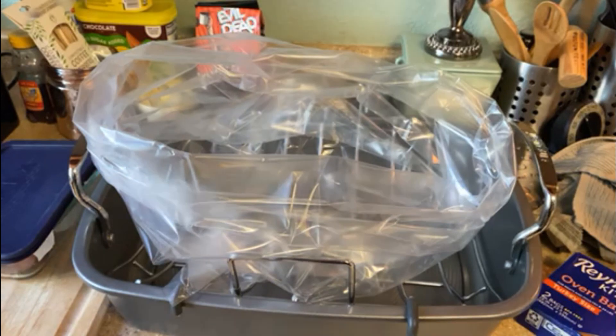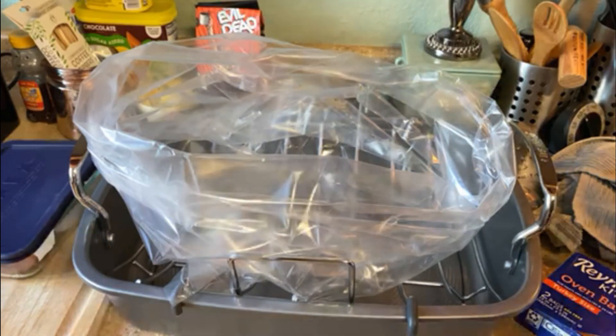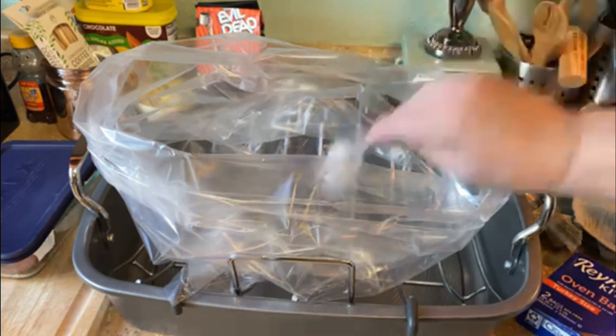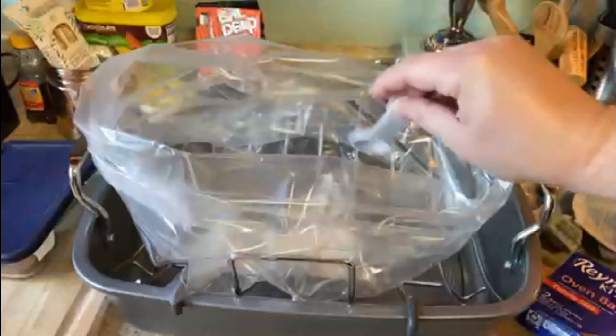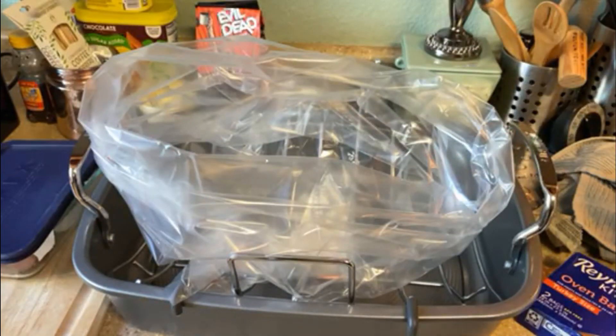The instructions say to put some flour in there, so we'll get our tablespoon of flour. If you don't have flour, you can use anything white — talcum powder would probably make it smell great. Cocaine would be expensive, so you don't want to do that. We're just using flour today.